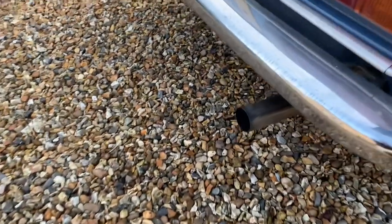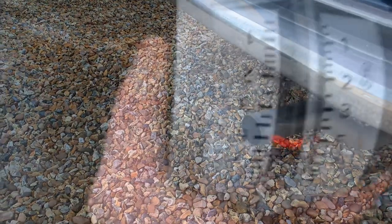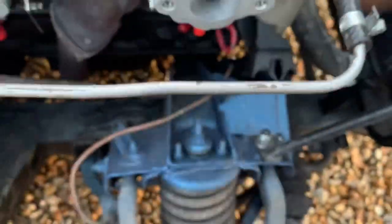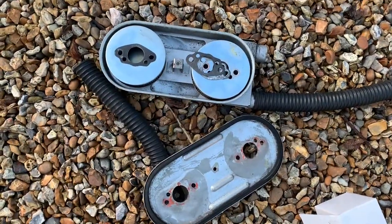Now you can see the exhaust is colorless. Use the 5/8 spanner to turn the mixture screw ever so slightly, then double-check the synchro meter — still at five. Once you're happy, you can place the airbox back on.